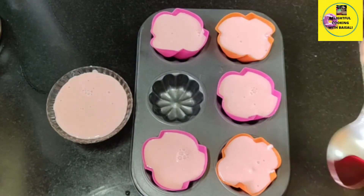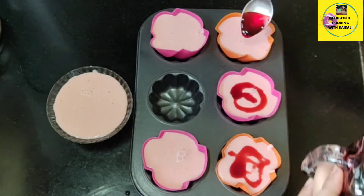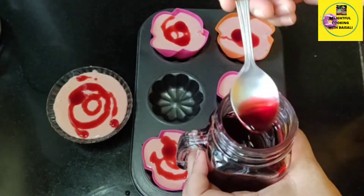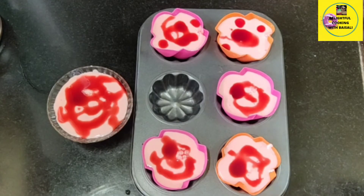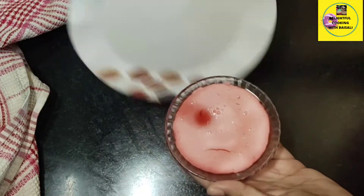After coming to room temperature I am adding some rose syrup on the top just to enhance the rose flavor, but this is optional — you can skip this. Now I'm going to put it in the refrigerator. It's been two hours and I'm bringing it out.